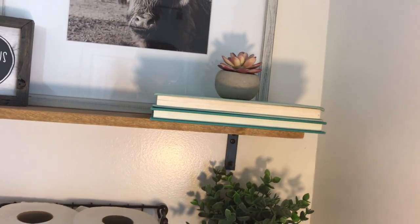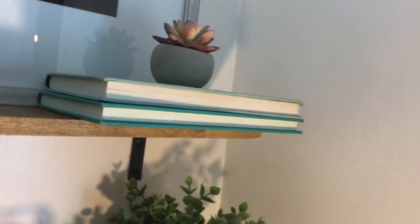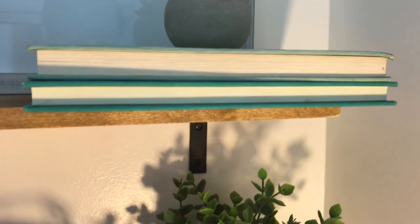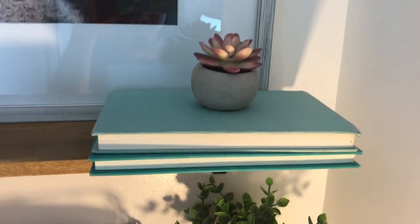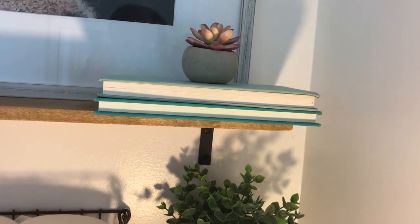My Heartland cow is from Hobby Lobby — that was seven dollars. This little plant is one dollar from Michaels Arts and Crafts. Here's a great tip: Goodwill has hardcover books for one dollar. They are great for decor — they can add pops of color, add height to items, and are just a great affordable way to decorate your house.